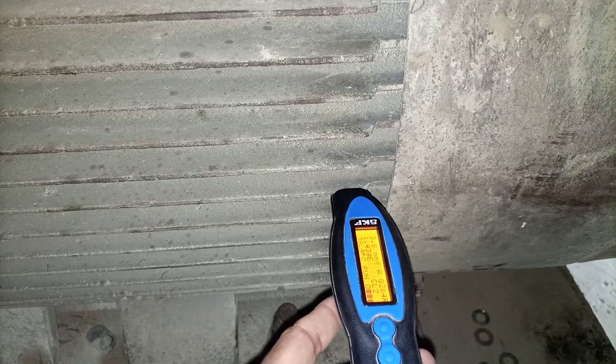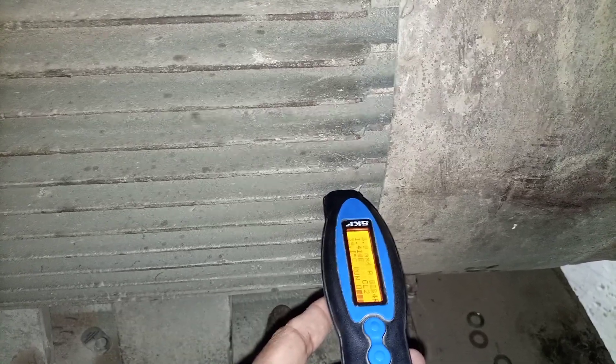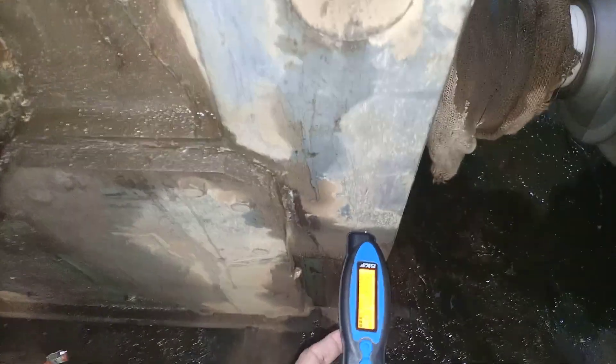The horizontal vibration is also around 4 millimeters per second, so it's okay. Now this is the driving side — I will check here, and afterwards I will check the gearbox or transmission.